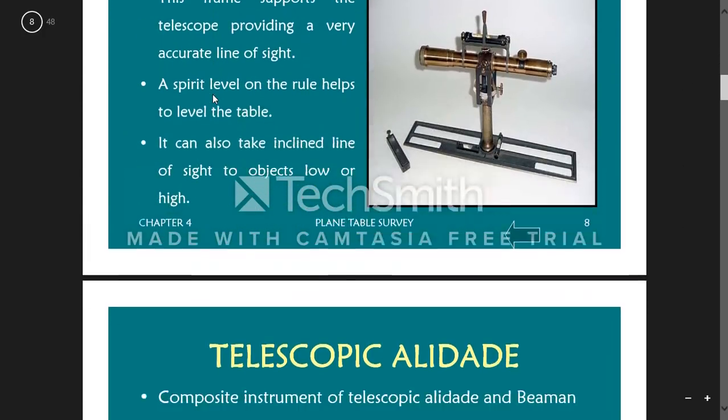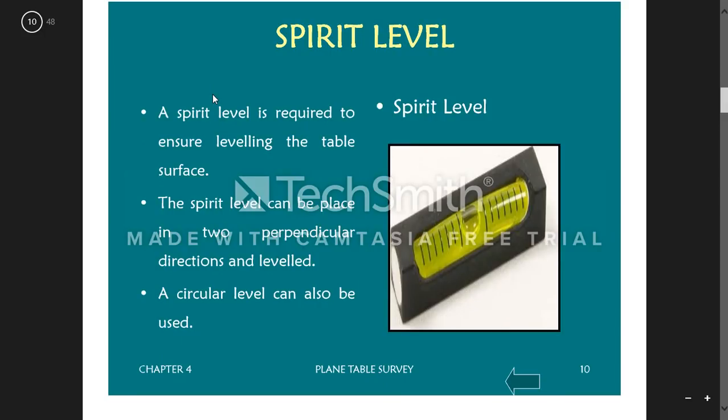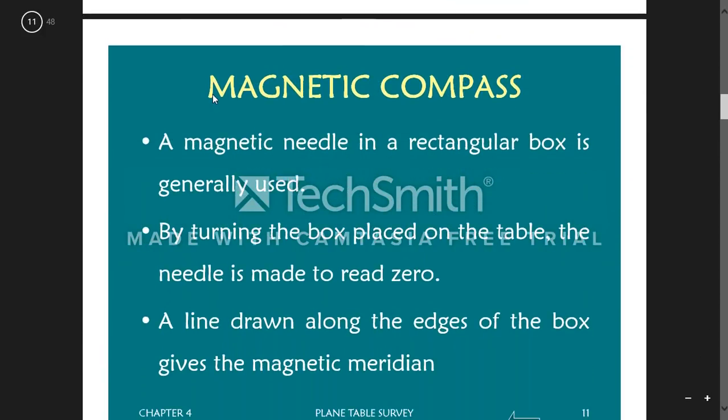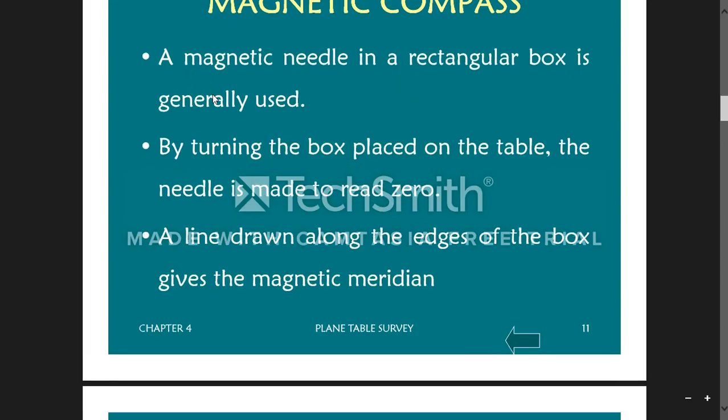The spirit level is required to ensure proper leveling of the table on the ground surface. If the table is not properly leveled, errors will occur in our surveying. We get confirmation that the table is level when the bubble comes in between the markings. The magnetic compass is used to orient the table to north, turning the table to make the compass read zero — that becomes our default direction.